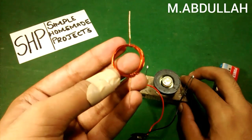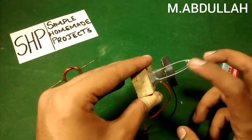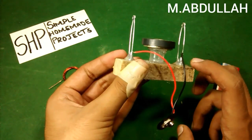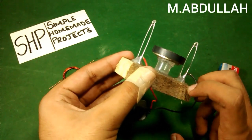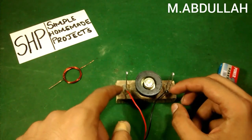First of all, I placed and glued two common pins on a wooden base, then attached the magnet to the wooden base with the help of a plastic syringe, and connected the battery connectors to each terminal or each pin.